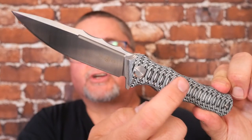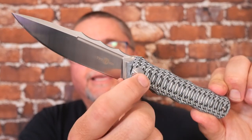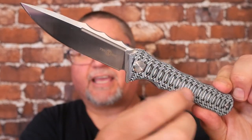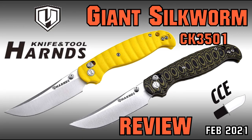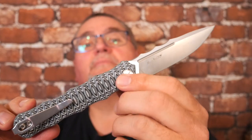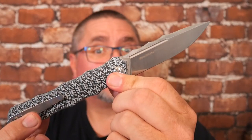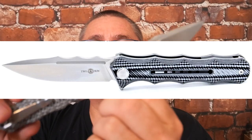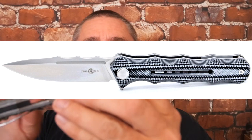This is the oval version. It's got a G10 treatment or milled section, kind of like the giant silkworm that Harns has. This same knife comes with a different style handle — exact same shape — just the milling shape texture on the G10 is different. The same black and white G10 colors.